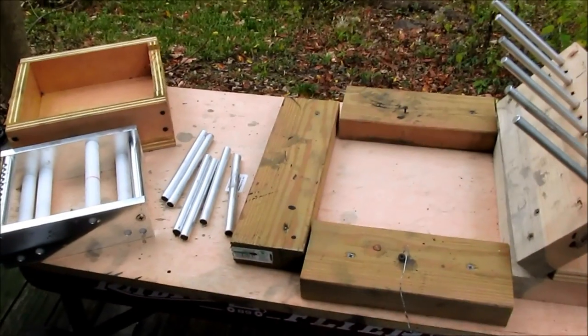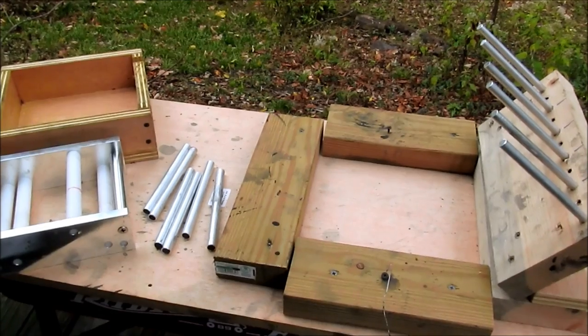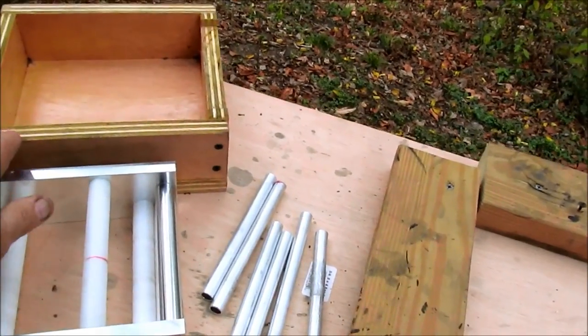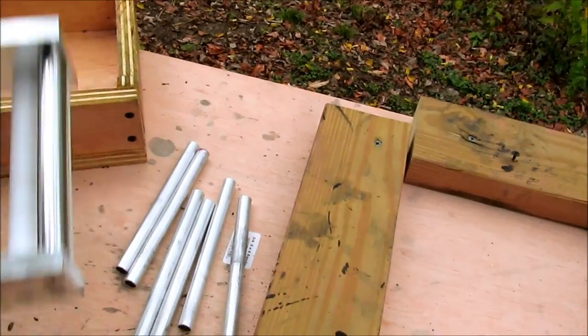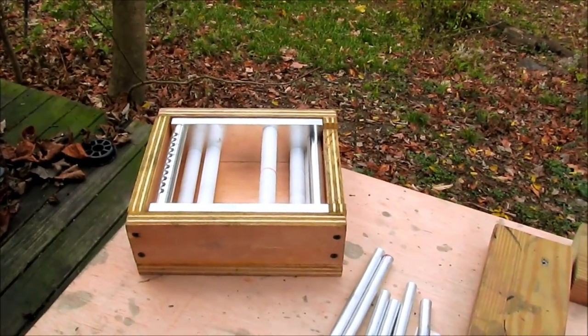I've spent a week or so fine-tuning this whole system that I'm using with Caleb's machine, starting with the switch to the plywood tub that the machine sits in, in order to hold all of the slurry right in the machine frame.